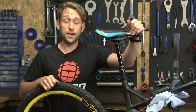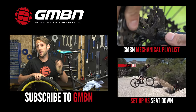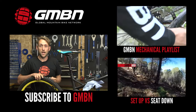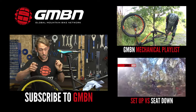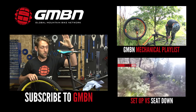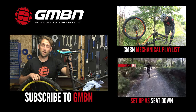So there you go, that's how you bleed a RockShox Reverb seat post. For more mechanicals, click up here for our mechanical playlist. If you want to know the comparison between seat up and seat down on your mountain bike, click just down here. And click on me and my freshly serviced seat post to subscribe to GMBN.